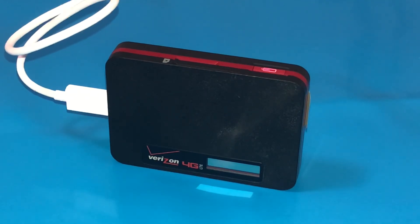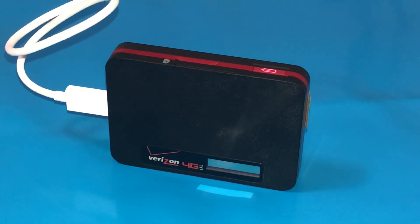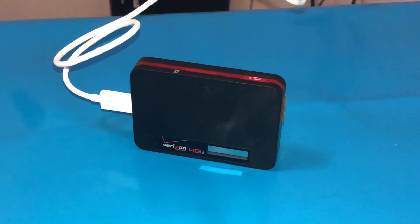Hello everyone, this is going to be a short video on how to connect the Verizon Jetpack hotspot. This particular model is the MHS 700L, but the setup is the same for any Jetpack model provided by Verizon. Before I start, I want to point out that this is just to provide essential internet needs — it's not going to be the fastest thing in the world, but it gets the job done.